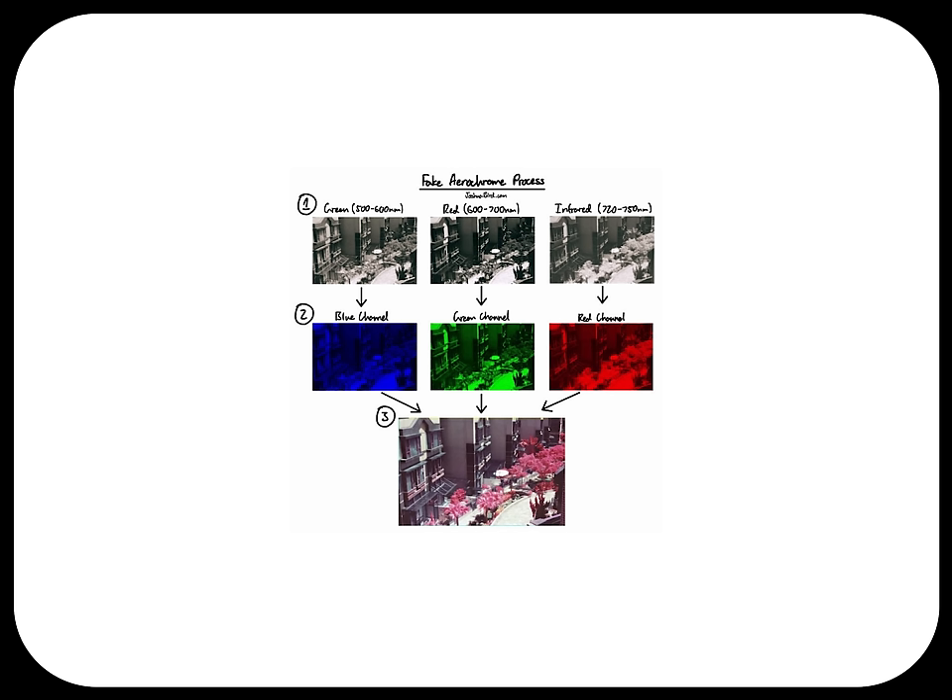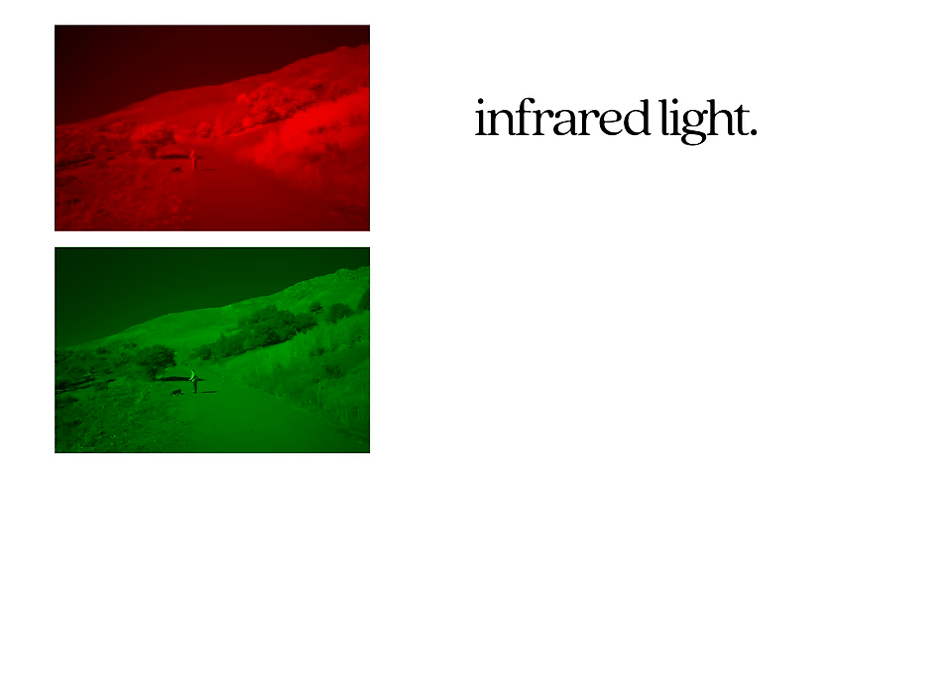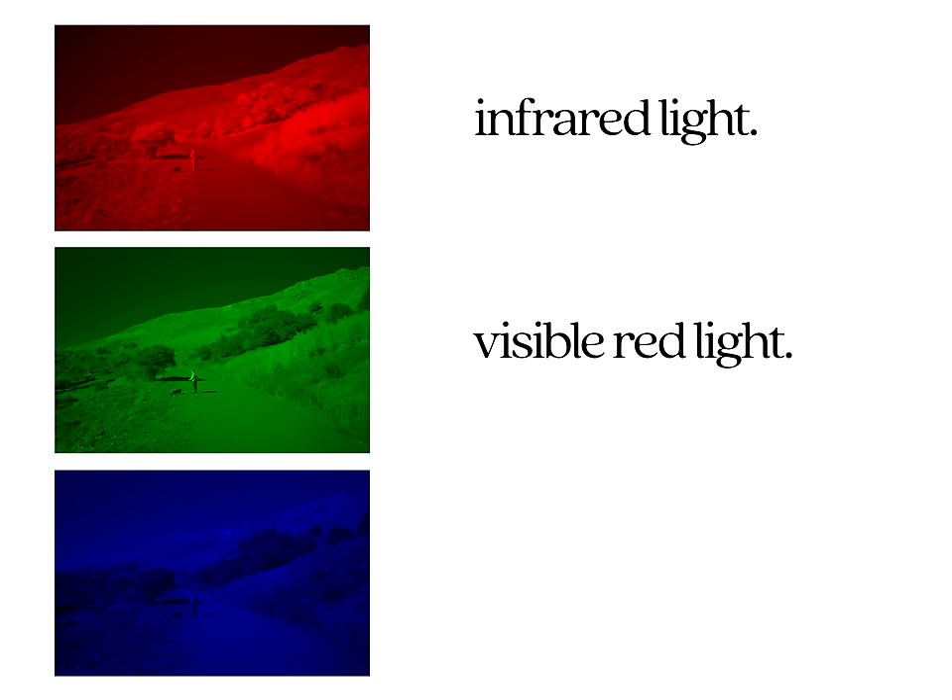Filters are the most important part — the whole crux of this convoluted process. To understand why we use certain filters, we need to understand how the process works first. Basically, original Kodak Aerochrome swaps around the color channels of traditional film to remap the colors of the spectrum. The red channel captures and displays infrared light, the green channel captures and displays visible red light, and the blue channel captures and displays visible green light.